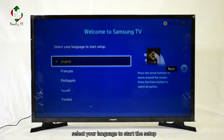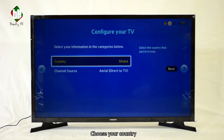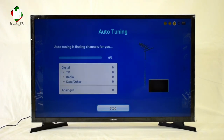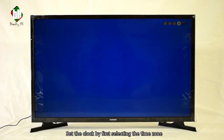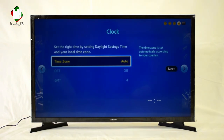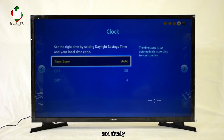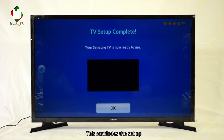Once powered up, select your language to start the setup, choose your country and preferred channel source, then proceed to select your aerial and channel type. Set the clock by first selecting the time zone — you can enable daylight saving if this applies — and finally set your local time zone. This concludes the setup.